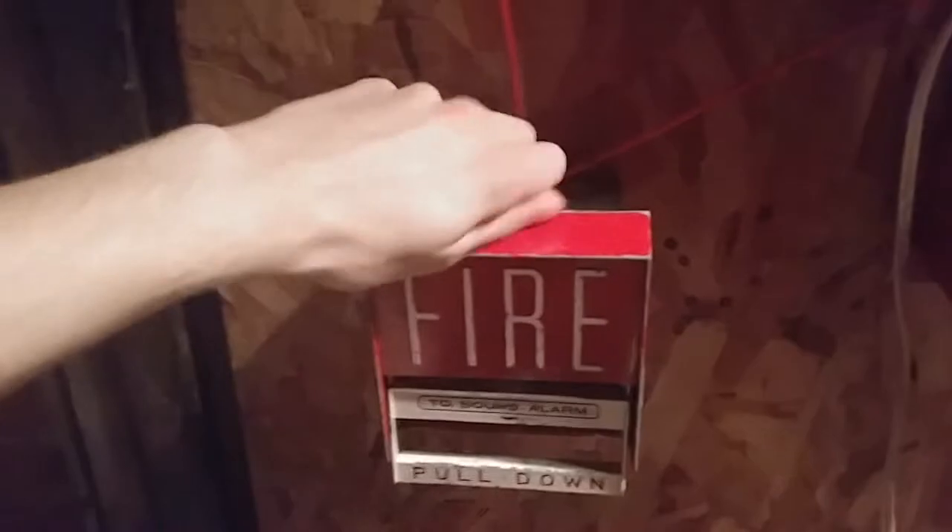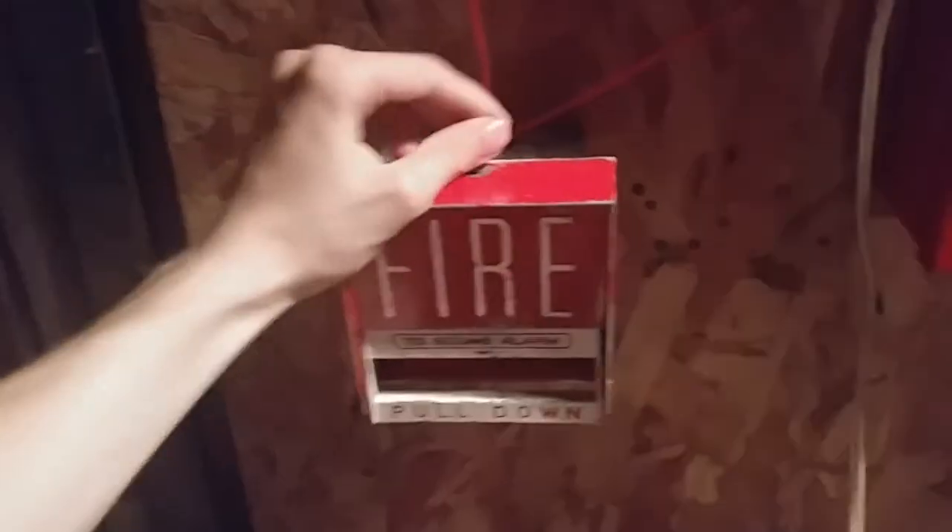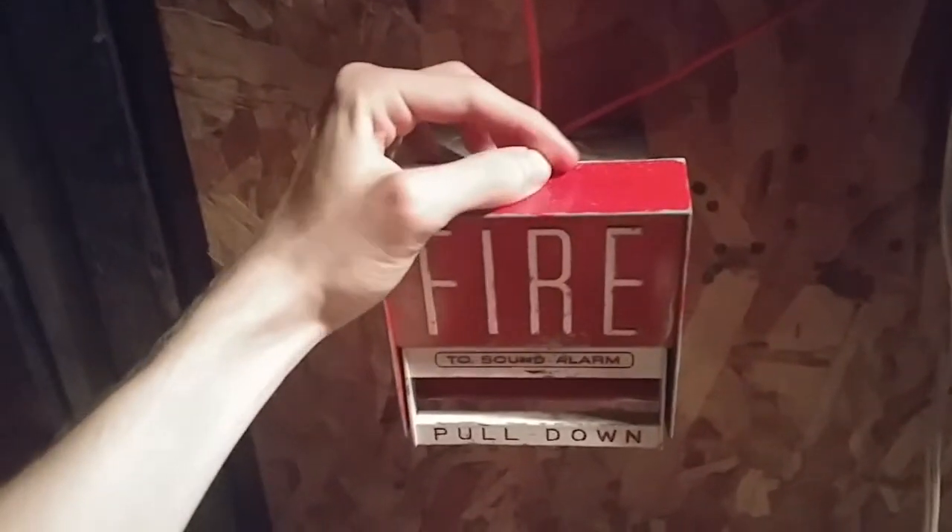Alright, go ahead and reset this. Sometimes it's a pain to reset with one hand — that's the thing with these kind of pulls. If it's hex lock or screwdriver lock or any of that stuff, it could be tricky to reset with one hand.